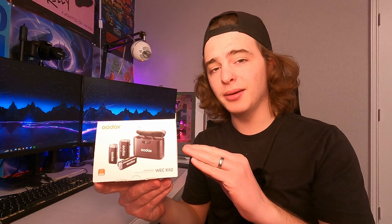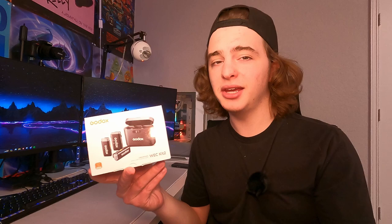So just a quick few notes on this item: we have 200 meters of range and up to 24 hours of battery life if you include the extra time you get with the charging case. Without the charging case you're looking at closer to eight hours of runtime.